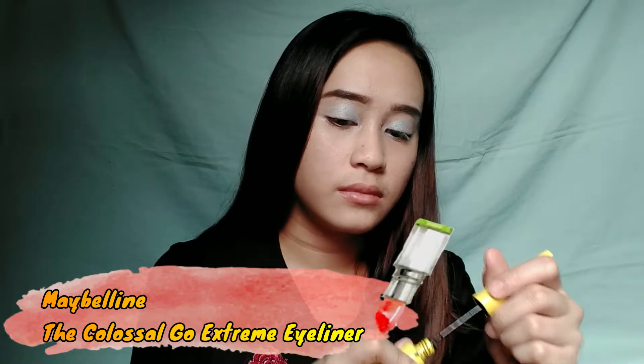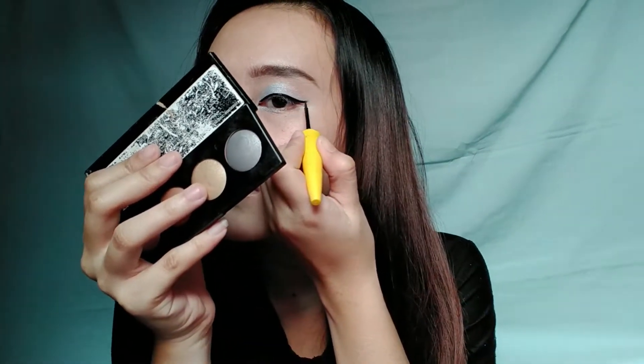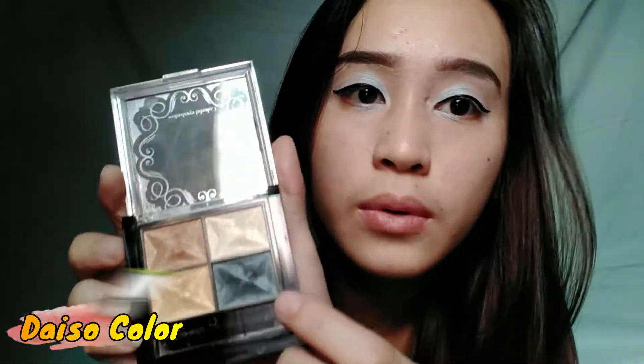Gagawin ko na yung isa kabiling mata. So para mabuhay yung mata natin, mag-eyeliner na tayo. So simple makeup lang tayo guys, hindi masyado ipaka-extend. Para dito sa baba, gagamitin namin itong dark blue na shade.